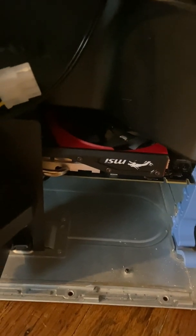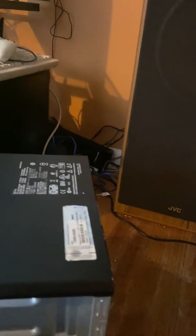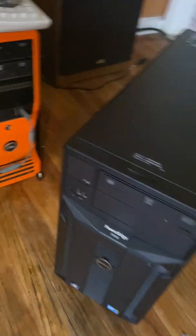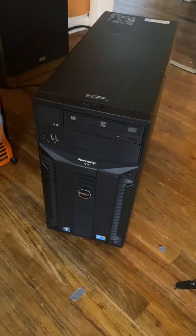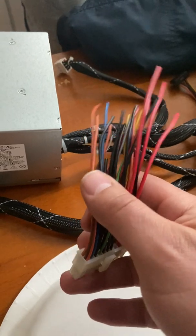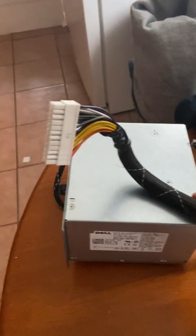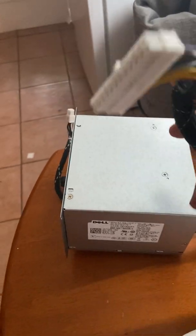I've got mine running an MSI RX 7360 dual graphics card and 12 gigs of RAM on the PowerEdge T310. What you're gonna want to do is cut this connector off — if you have an ATX power supply it will have a connector like this. You're also gonna cut the factory one off of the Dell power supply because you're gonna need all these wires.